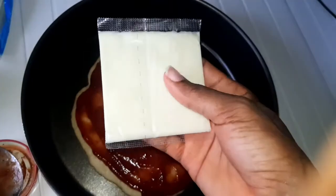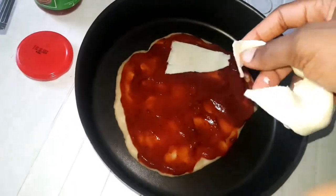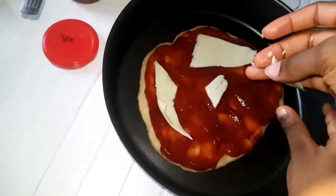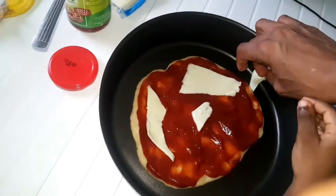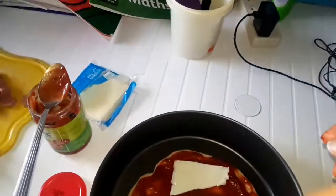I need to remove this and add the cheese, so I'm going to come back. I'll do this and add the cheese at the table.